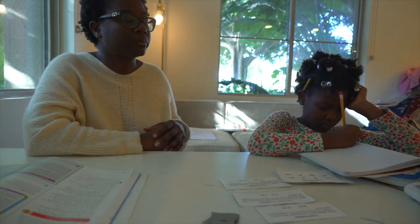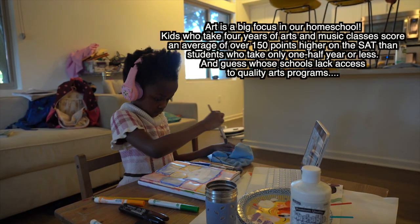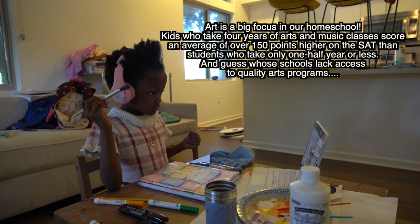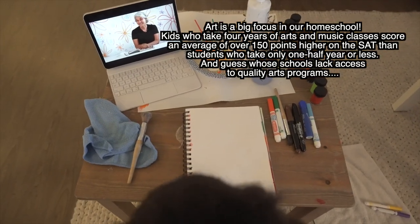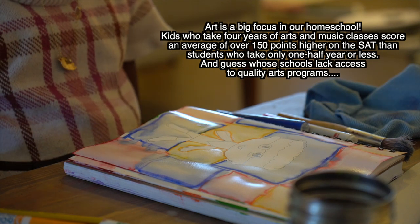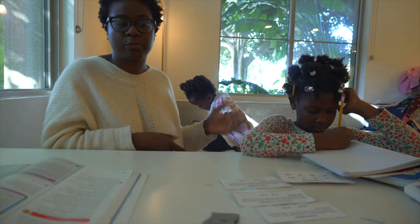I had both of my daughters working together on the blue book, but I decided that wasn't working out for us. Now I work with Apiwe on the blue book and Amashe on the green book, so I'll do her lesson after this. While I'm doing this lesson with Apiwe, Amashe was doing her artwork. Now she's finished and she's working on her writing.